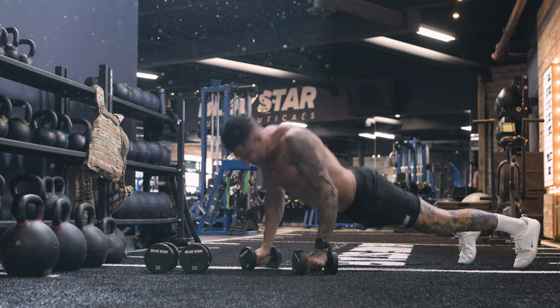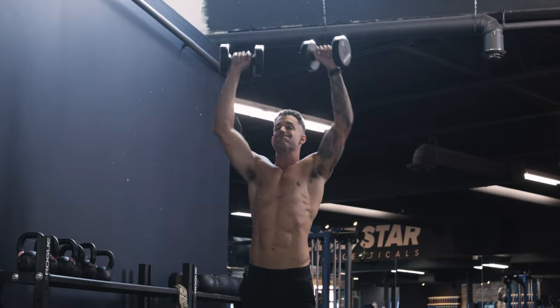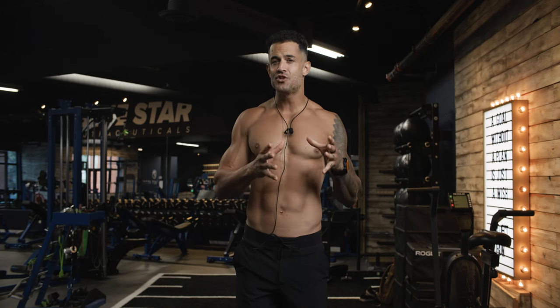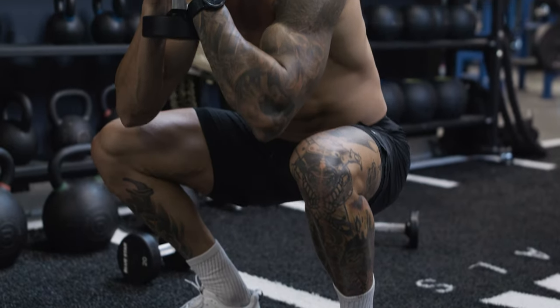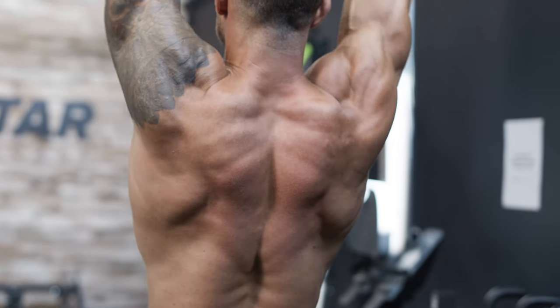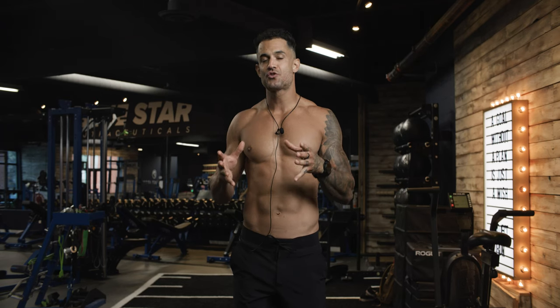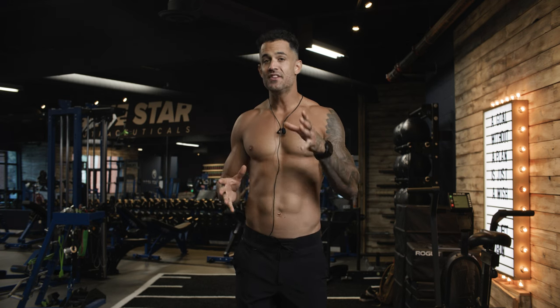Throughout this workout, you've met the renegade row push-up, the dumbbell sit-up, the goblet squat, and the overhead press head-on. You've experienced the full spectrum of their benefits — from sculpting your chest and triceps, to strengthening your core, to activating your lower body, and enhancing your upper body prowess. These exercises are more than just movements; they are the tools that will shape your journey towards a fitter, stronger, and healthier you. This workout is a testament to your inner strength — it's about pushing beyond your limits, conquering self-doubt, and realizing that you are capable of achieving greatness.